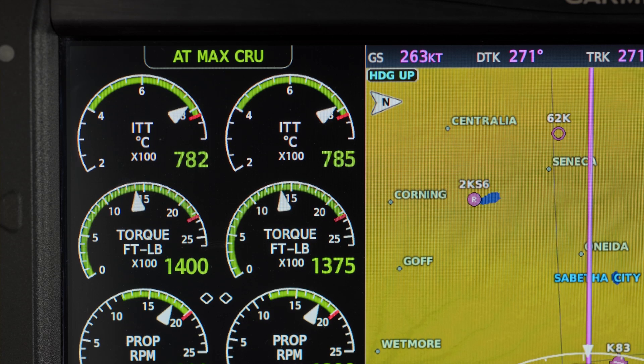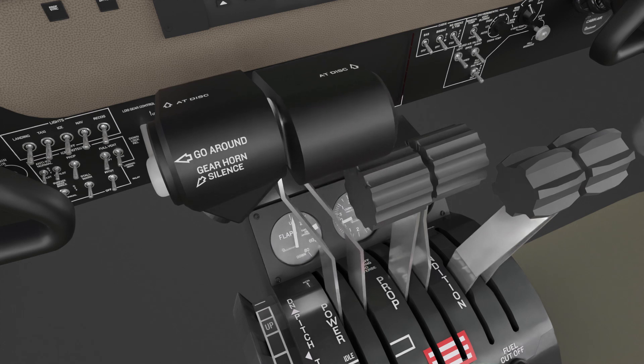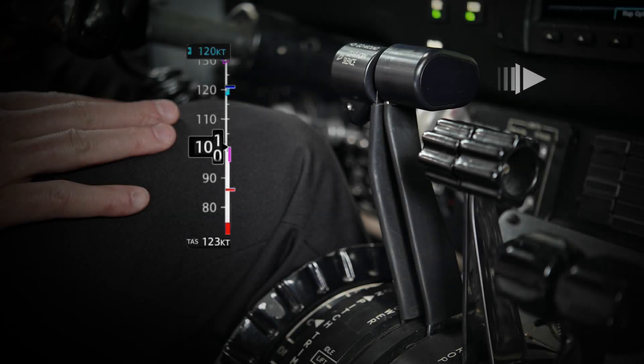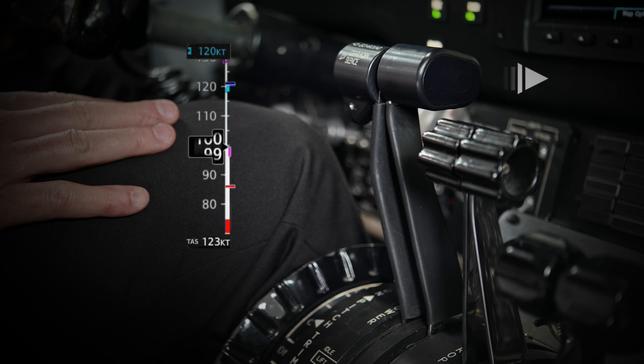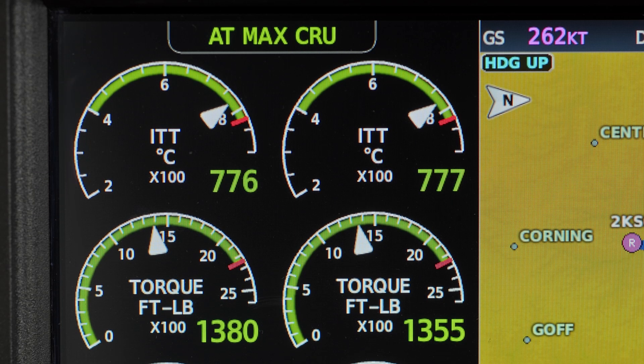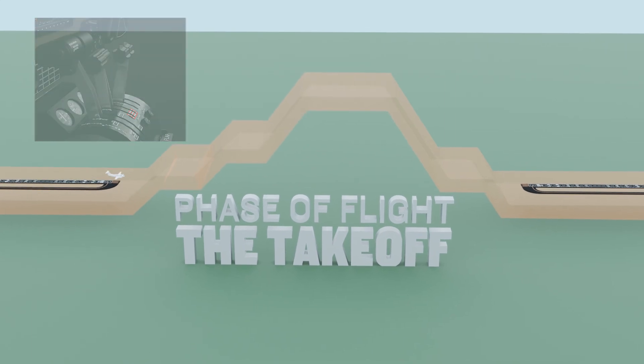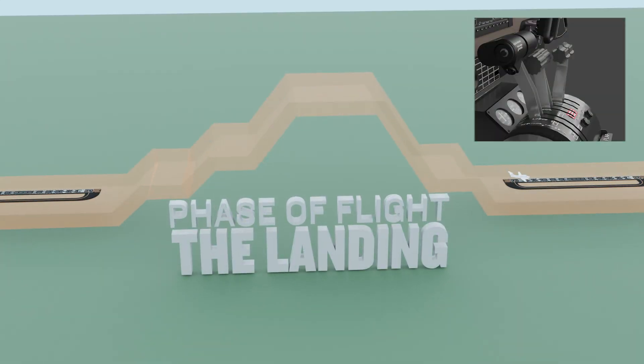In turboprop aircraft equipped with non-FADEC engines, the Autothrottle is designed to operate only the power levers. Propeller control for each phase of flight remains a pilot function. The Autothrottle is designed to operate the power levers through their full range, from idle to max power. The Autothrottle system can be used throughout all phases of flight, beginning with the takeoff roll all the way to the landing rollout.